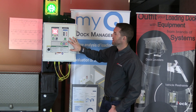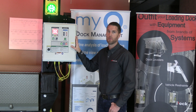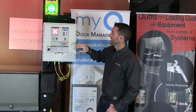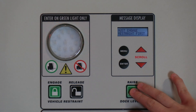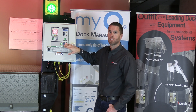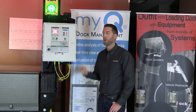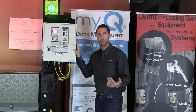A nice advantage of having all controls on one unit is that you can interlock everything together for safer operation. For example, you cannot operate the leveler until the vehicle restraint is in a secure position. Similarly, you can set the door so it cannot open until the restraint is engaged. There is a variety of sequence-of-operation programs you can configure for your particular application.